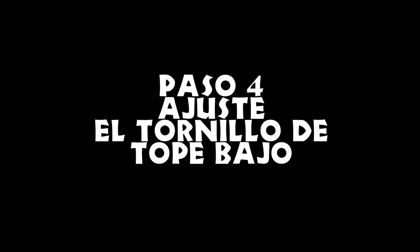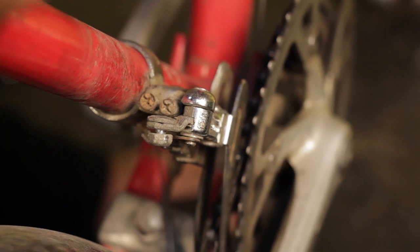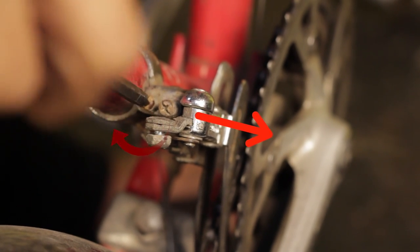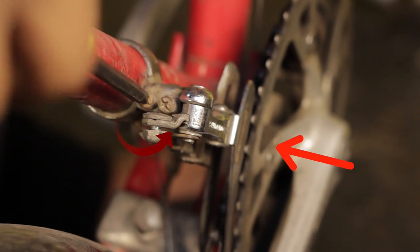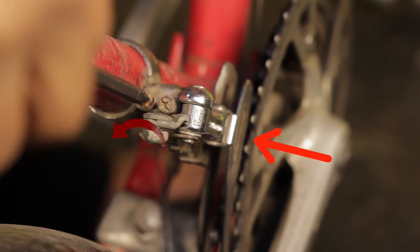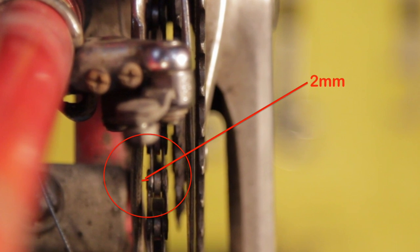Paso 4: ajusta el tornillo de tope bajo. Los tornillos de tope se encuentran en la parte alta del desviador; uno debe estar marcado como L, de bajo, y el otro como H, de alto. Si giras el tornillo de la L en el sentido de las manecillas del reloj, deberías ver el desviador alejarse del tubo vertical. Si lo giras en sentido contrario, este debería moverse hacia el tubo vertical. Con el cable sin fijar, ajusta el tornillo de tope bajo para que la pletina interna quede a unos 2 milímetros de la cadena.